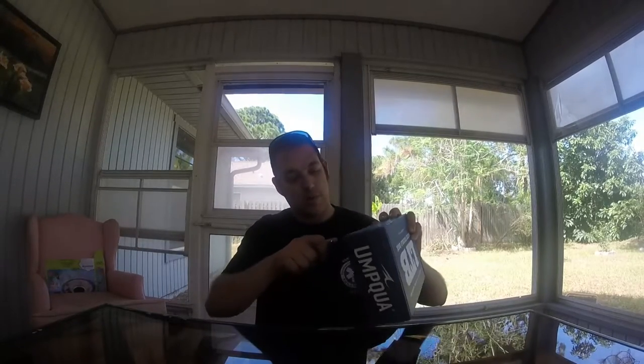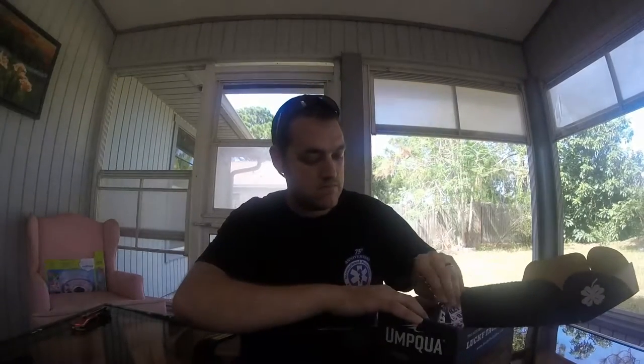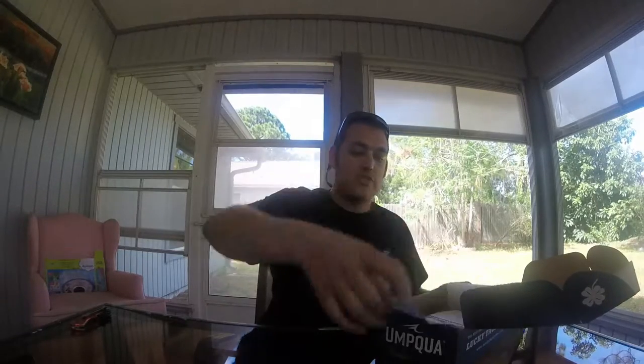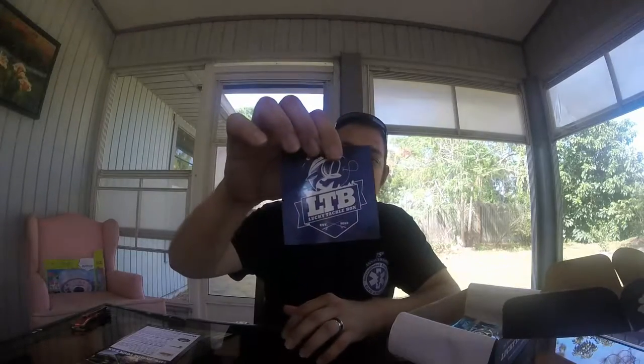Let's get this box open — all nice and wrapped up, just got it in the mail the day before yesterday. Right on top we got our card, which tells us exactly what's in the box and how much you can buy each item for. If we had the Bass XL box, these are the two lures we would have also gotten, but I just have the basic box. We also got a Lucky Tackle Box sticker — pretty cool, I'm gonna put that on one of my tackle boxes.